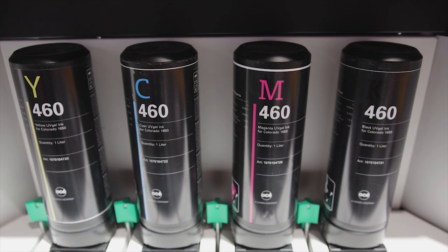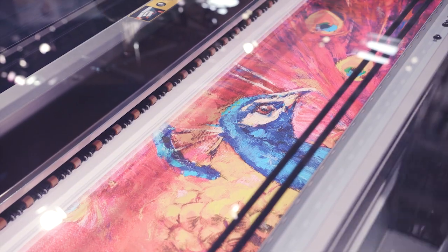What is new on this Colorado 1650? First of all, we have a new flexible ink. This new ink has a stretchability of up to 85%, which makes it very appropriate for applications on self-adhesive vinyls and textiles.